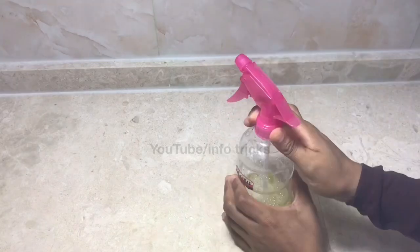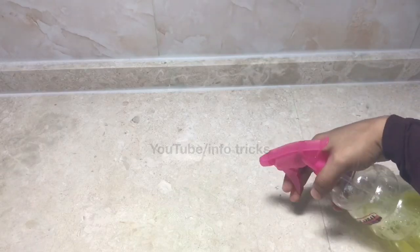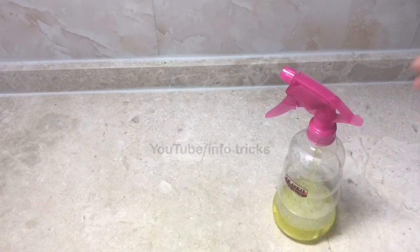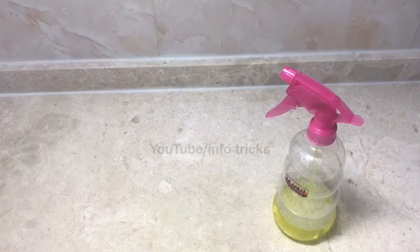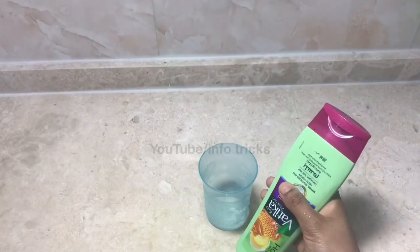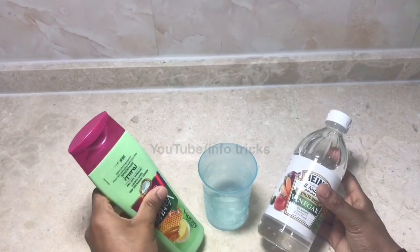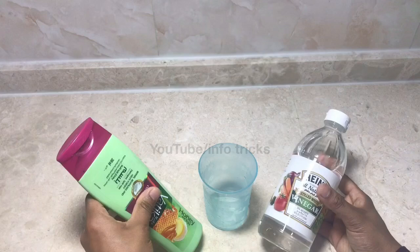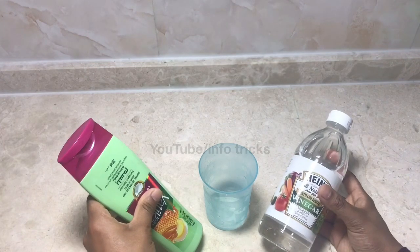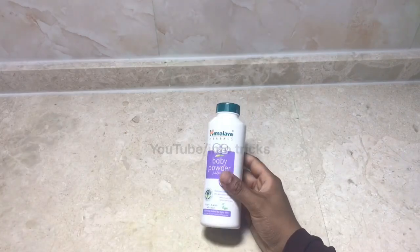This is the method of mixing this. Shampoo is used. Liquid dish wash is used. 2 tablespoons of shampoo is used. The same method is used.